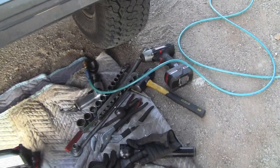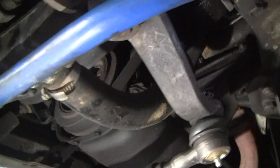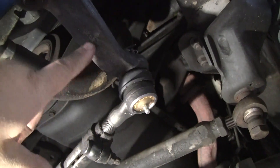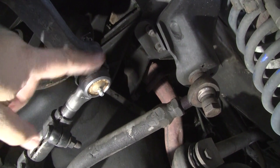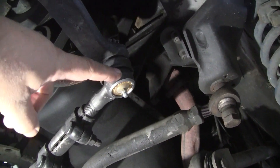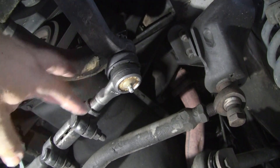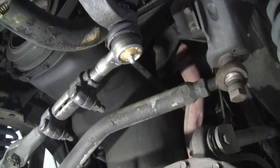Here we are under the 86 XJ. You recognize that part — many of you will. We got the Pittman arm coming off the steering gearbox, and this thing was moving in and out a little bit, so it's got a new one. It's approximately correct. The steering wheel won't be quite centered one way or the other, but I'll adjust that later.